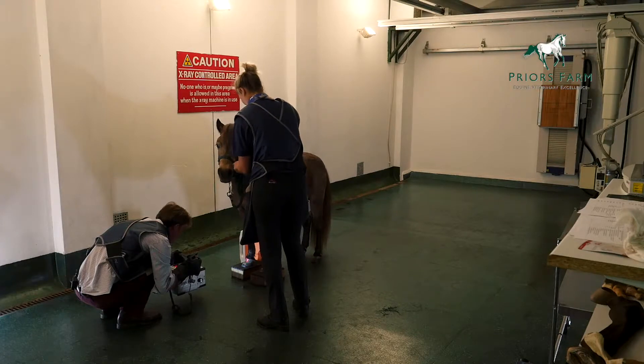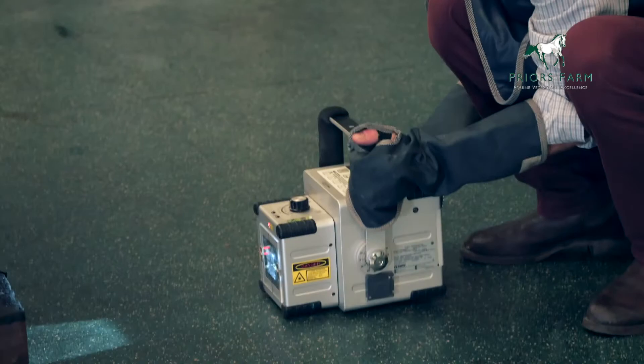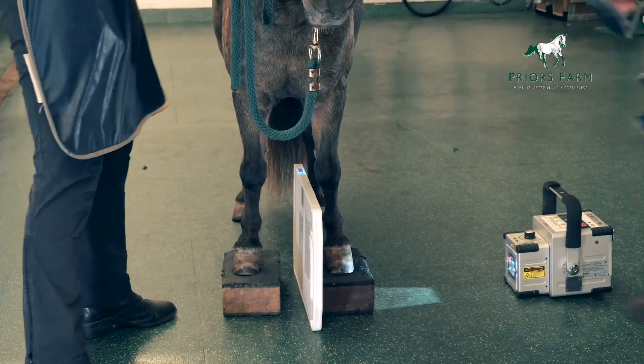Radiation safety is extremely important. There should be as few people as possible helping take radiographs, and those people who are helping should wear personal protective equipment such as gowns, gloves, thyroid protectors, and dosimeters.